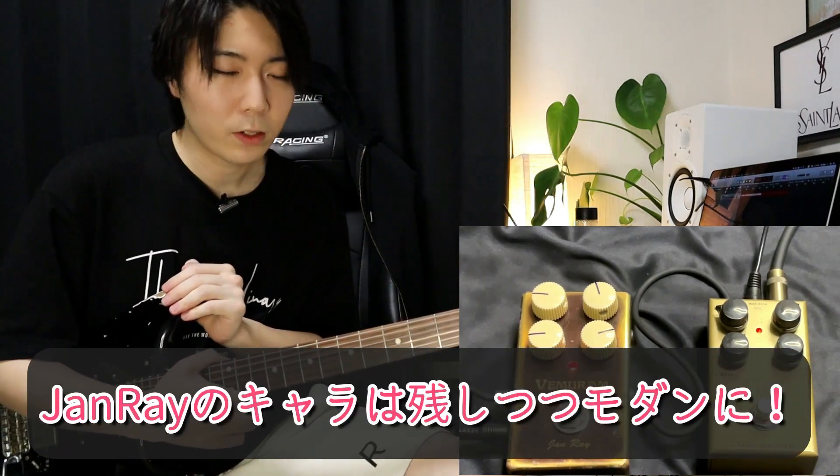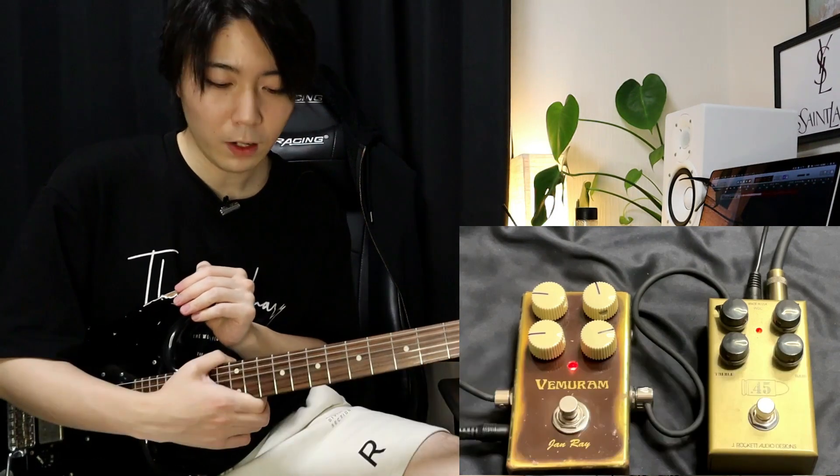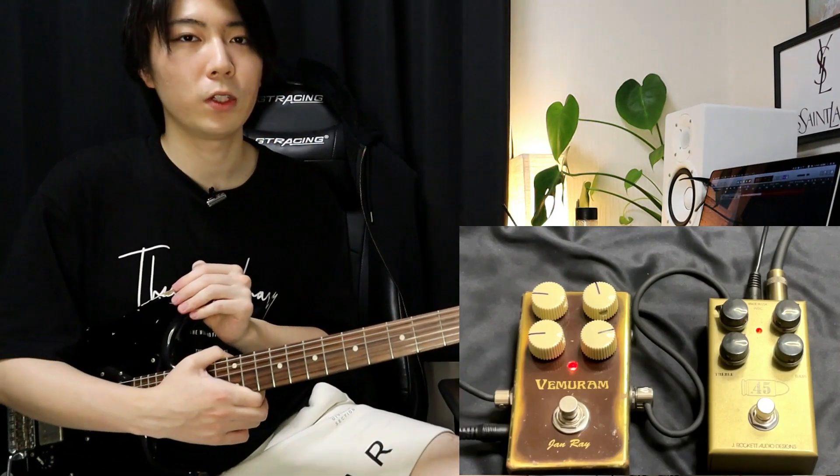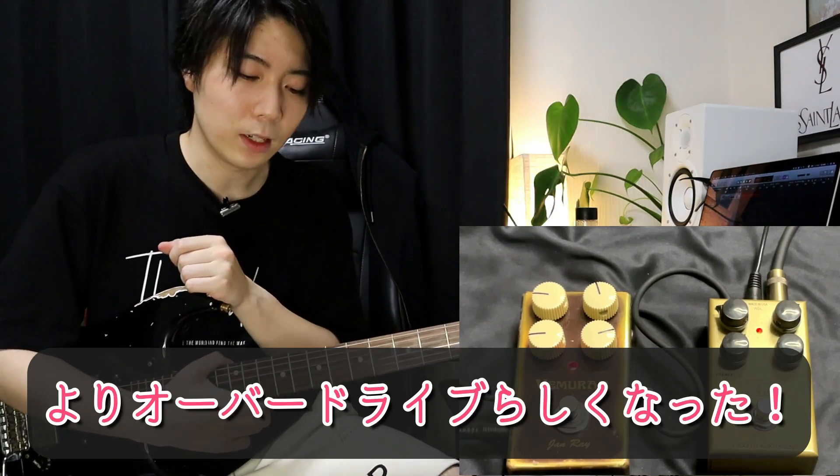いかがでしょうか。Jan Rayのキャラクターは残しつつ、もうちょっとモダンな感じにしてくれるというか、音量を増しつつモダンなサウンドにしてくれる感じがあります。良くも悪くもJan Rayって癖があるので、その癖が緩和されてよりオーバードライブらしくなったんじゃないかなと思います。